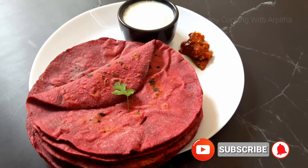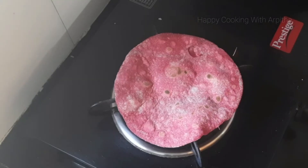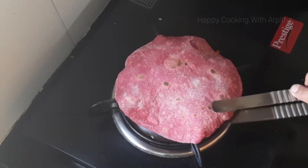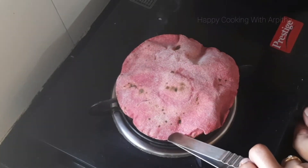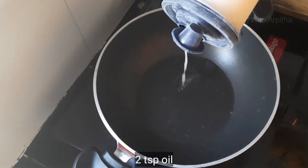Please hit the red subscribe button and also press the bell icon to get notified on my new videos. These beetroot rotis are very easy to make and they'll turn out to be super soft and fluffy. They're very easy to digest and are very nutritious.